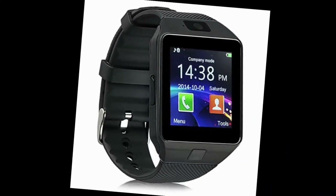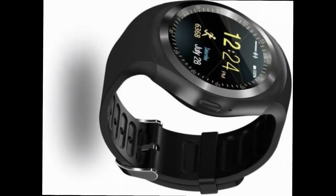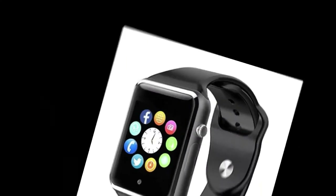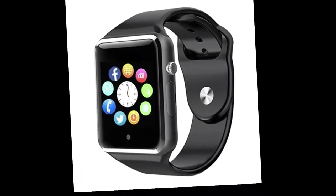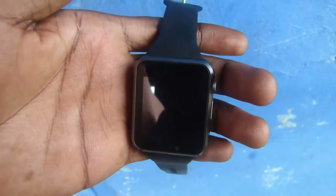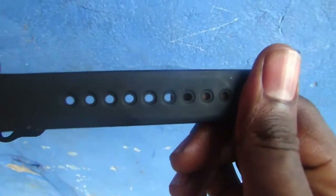There are a couple of smartwatches like the DZ09 single SIM and the Y1 single SIM available on Jumia, which are a little bit expensive. So I picked this one, which is less expensive and very easy to use. This smartwatch has a simple design with about a 1.5-inch screen size and 240 by 240 pixel resolution.